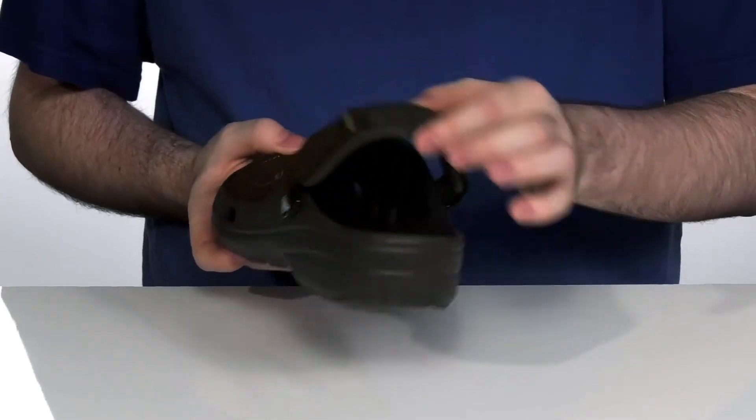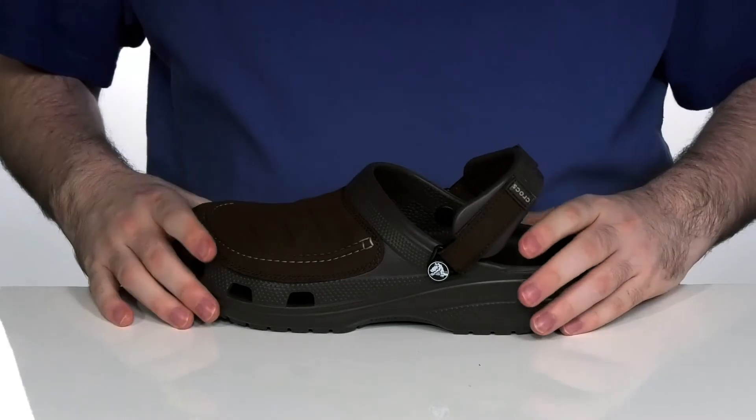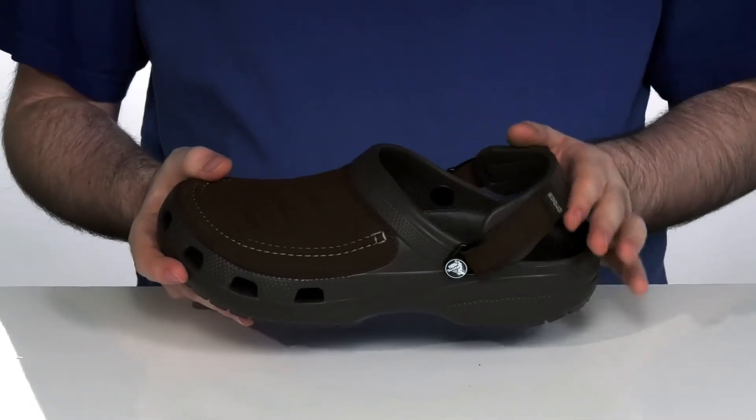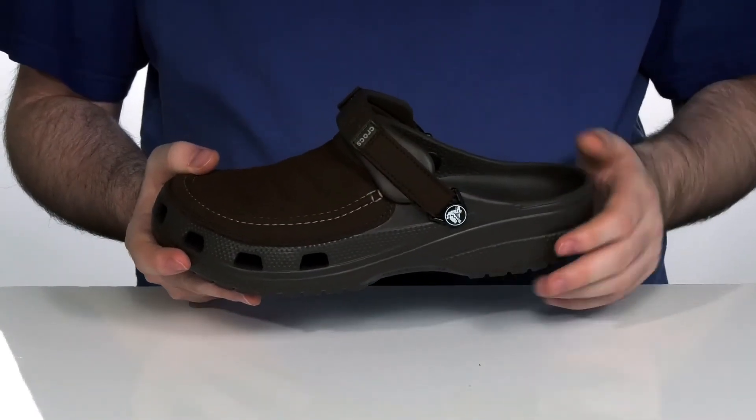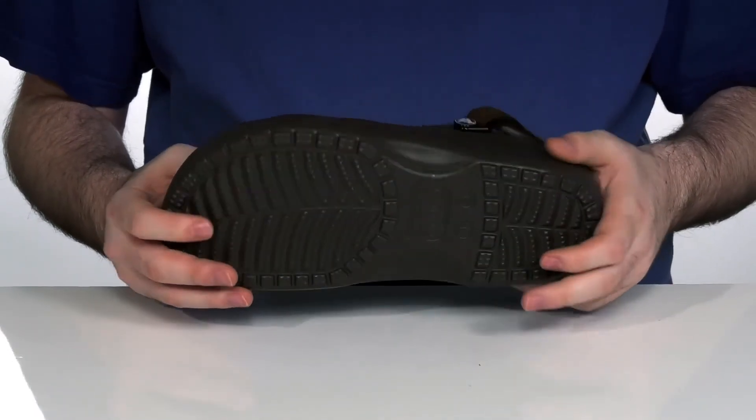The back strap has a hook and loop strap on each side so that you can remove it completely if you don't want it on there, as well as the clog or slip-on functionality. The outsole has more durable Croslite on the bottom to make sure that these last a long time.